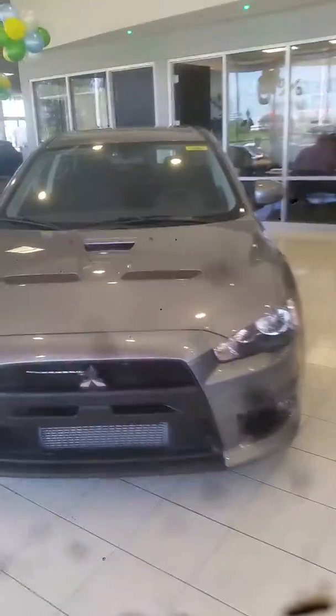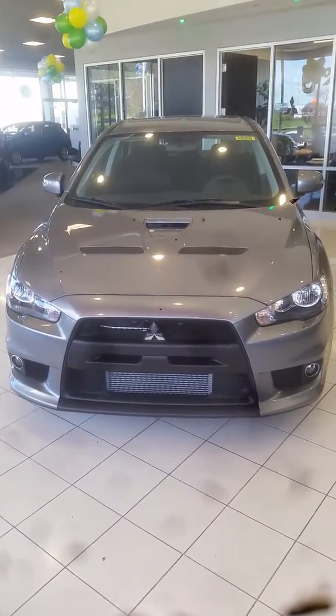Alright, again, this is Jimmy with Max Mattson's Aurora Mitsubishi. This is our 2015 Mitsubishi Lancer Evolution.